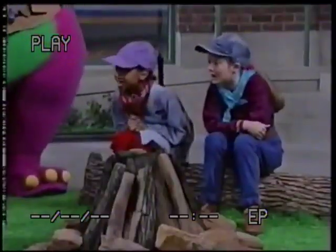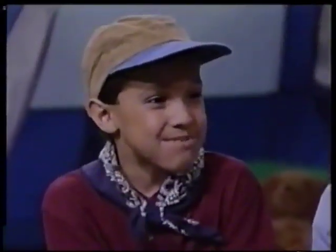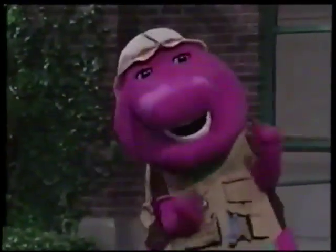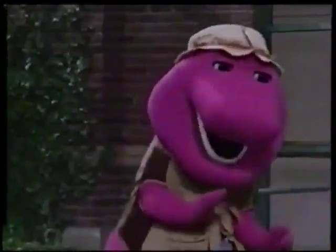Should I tell you? Yeah, please. It's making s'mores. Yummy for my tummy s'mores. Let's make some right now.